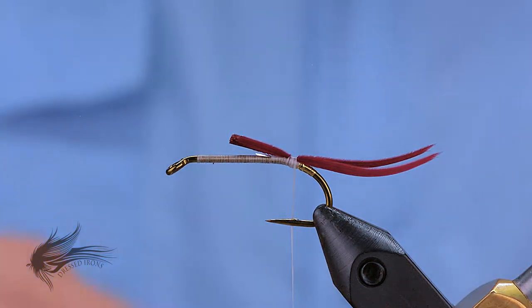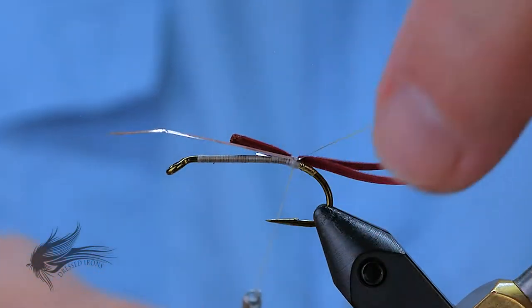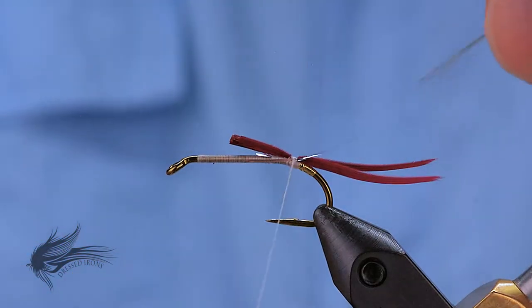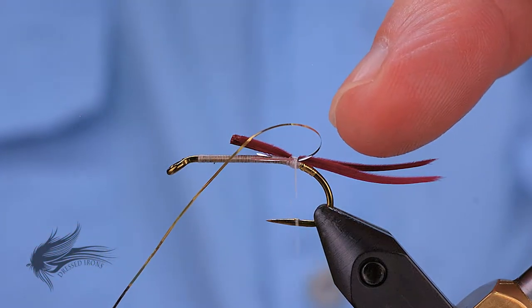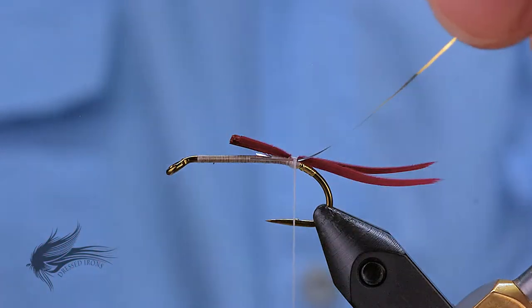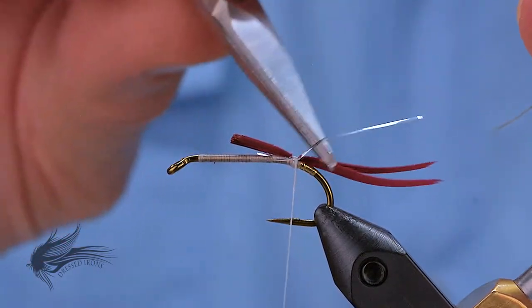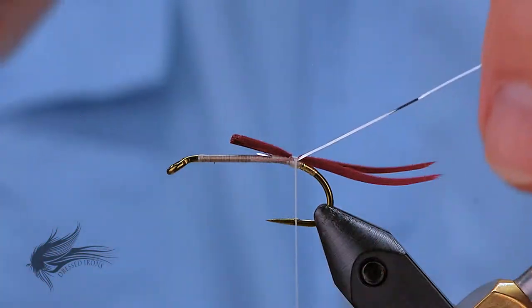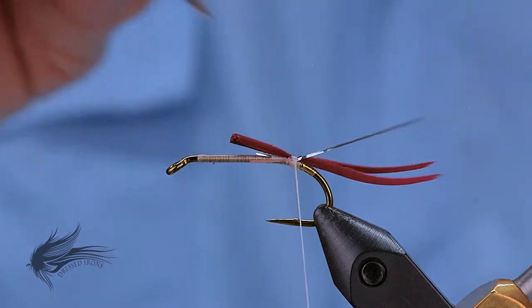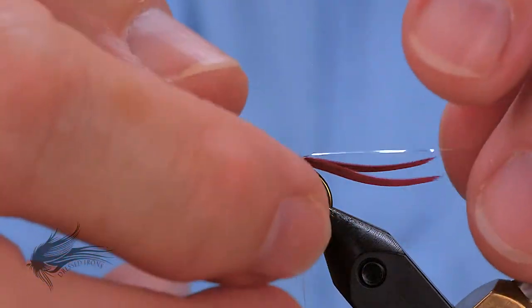With our tail in place, I'm going to reattach my Mylar tinsel, again silver side up, and bring that down into the body space with one wrap to secure that. Because this is a Mylar, sometimes pulling it underneath the thread is going to cause some curls in it. You can get that out by just rubbing your scissors on the back side gently of that Mylar — that will get some of that curl out. That's our rib.